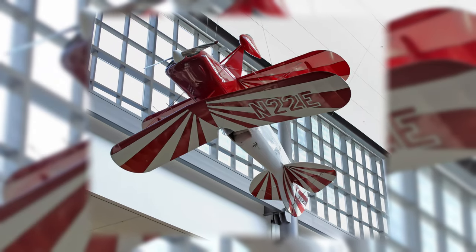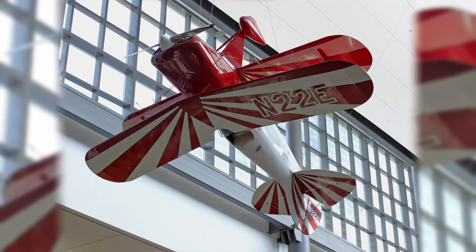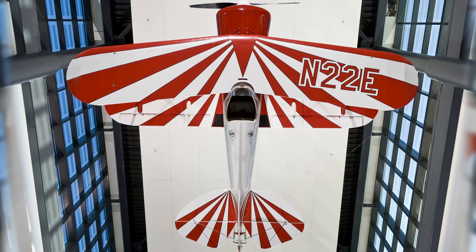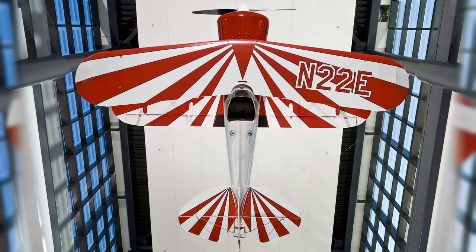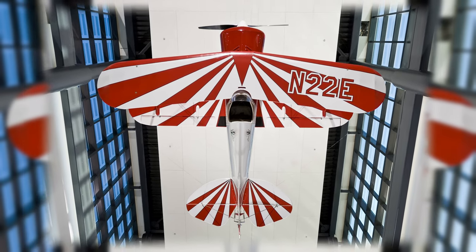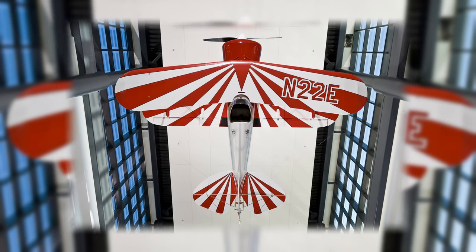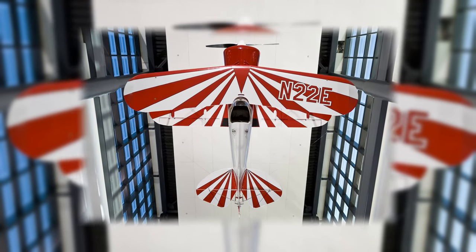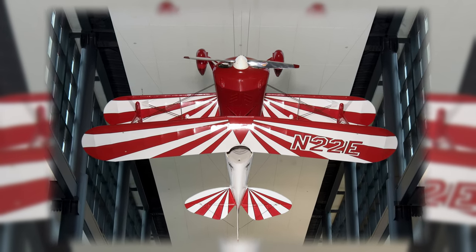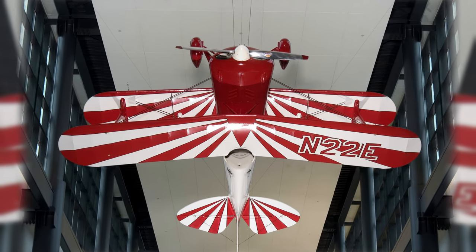Little Stinker was the second aircraft constructed by Curtis Pitts and is the oldest surviving Pitts Special. Pitts introduced the S-1 in 1945, the first of a famous line that dominated aerobatic competition throughout the 1960s and 70s because of their small size, lightweight, short wingspan, and extreme agility. Betty Skilton bought this airplane in 1948 and with it won the 1949 and 1950 International Feminine Aerobatic Championship.